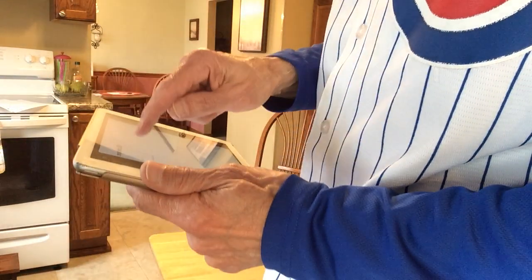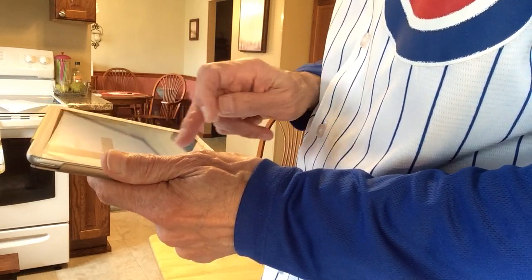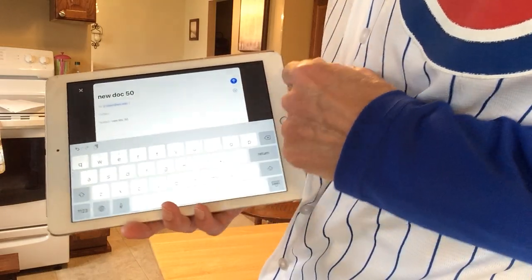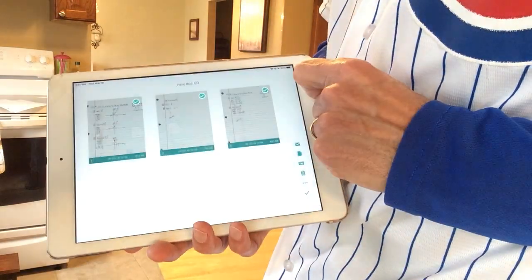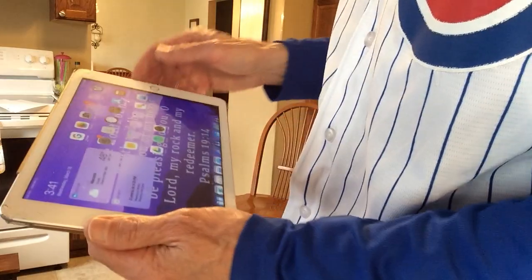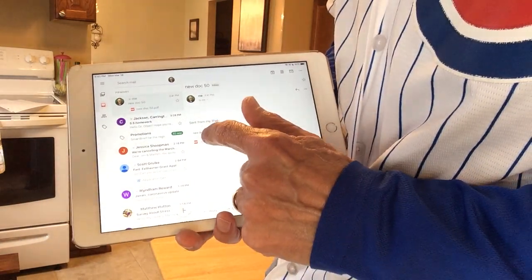Now you put in the address. You're probably going to email this to yourself first so that you can save it on your own hard drive. You may or may not want to change the subject line. This is called New Doc 50 at this point. You hit send. That should have sent it to my email — now I'm going to check it. Sure enough, here is an email from me with a PDF attached, and right here is the PDF.